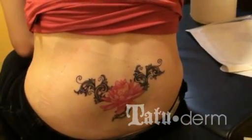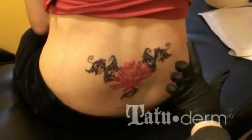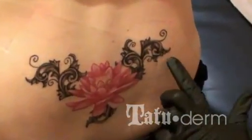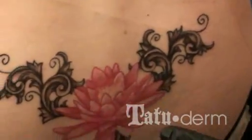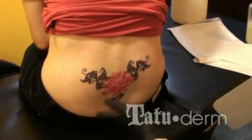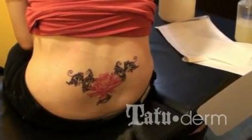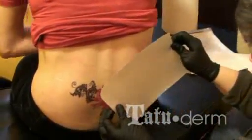This is her second bandaging — this was done yesterday. You'll see there's no scabbing around the edges, no flaking or anything. Nothing oozy in it at all. The tattoo was done flushing at this point, so this will just stay clear for another five days. Then you take it off and move to your aftercare for a few days just to make sure it's healed well.